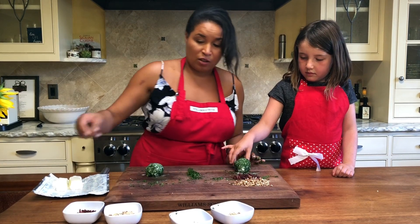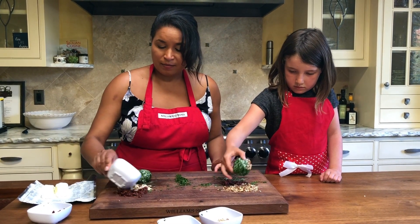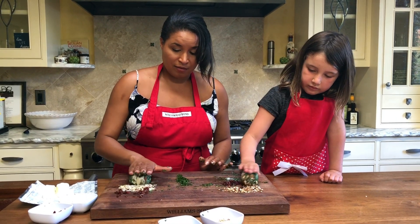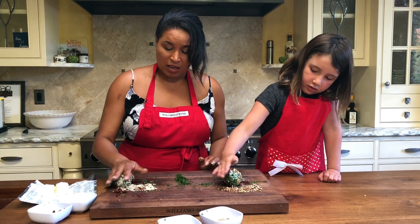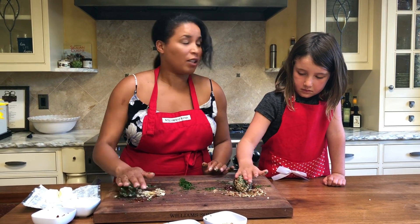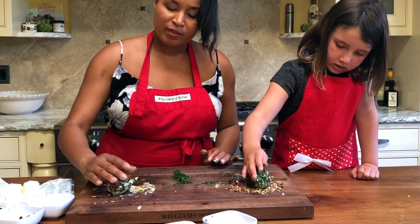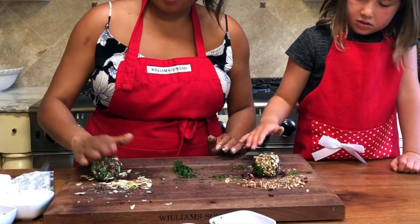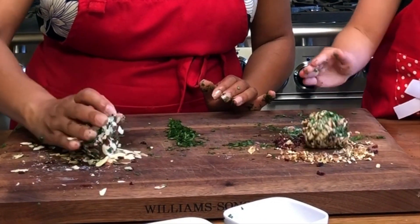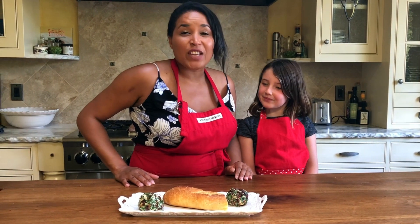We're gonna add our other ingredients. Layla, take some cranberries and pecans and roll it into those. I'm gonna do sun-dried tomatoes and sliced almonds. Remember to roll it like a rolling pin when you make cookies — we want it to be nice and round, like when we play with play-doh. We're rolling our balls and getting lots of nuts and cranberry all over them — it's really delicious!